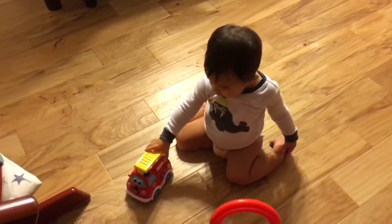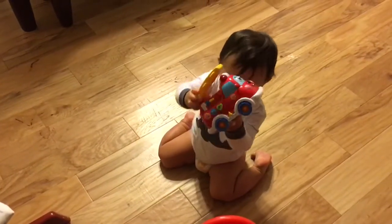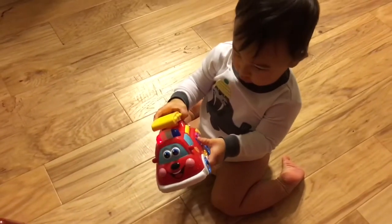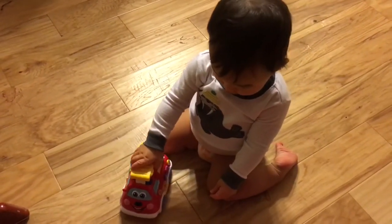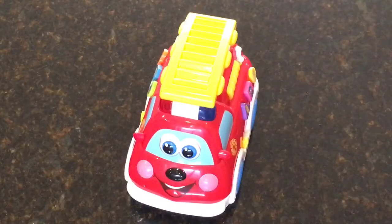Whoa! Is that your firetruck? Welcome to Harrison's Playtime everybody! Say hi Harrison! Hey everybody, so this is a more detailed review on the Amazon firetruck toy, exclusively on Amazon.